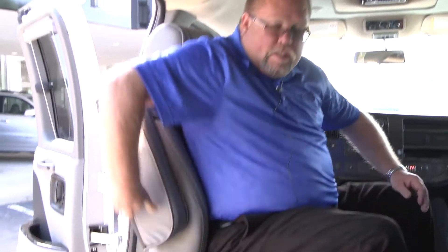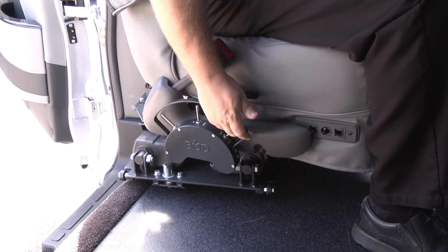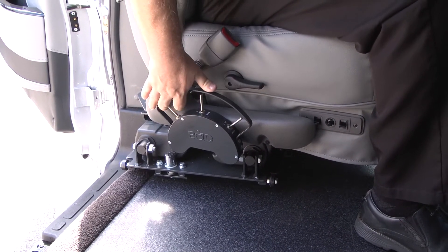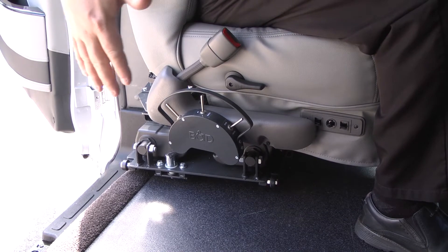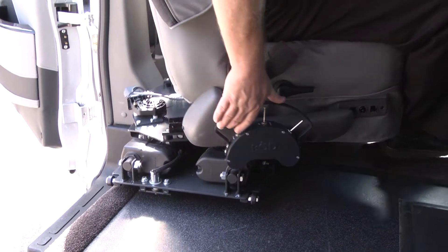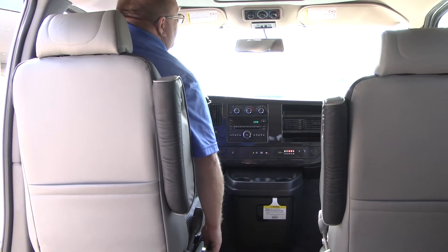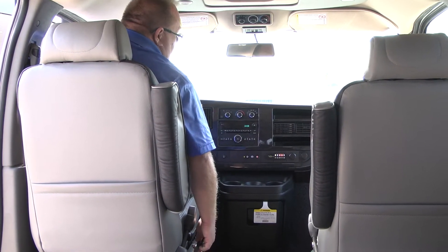As we step to the front of the van, you'll see it is equipped with an eight-way transfer seat. You have heated seats, and then you also have back, forth, and turn. The person would pull their chair in here, transfer over to this seat, spin around, and then bring themselves into position. It does raise and lower also.